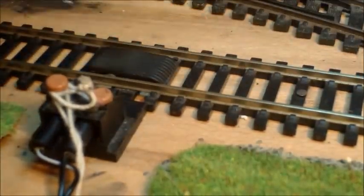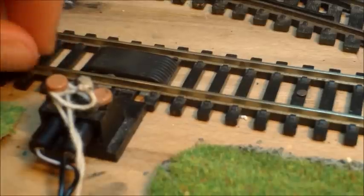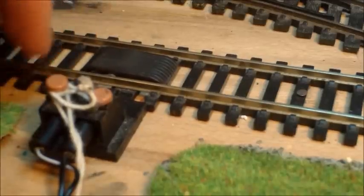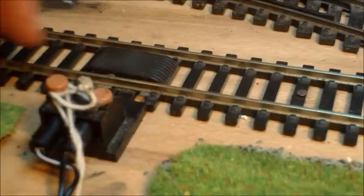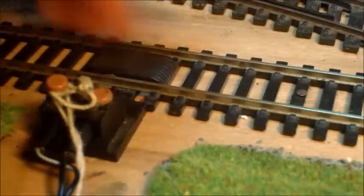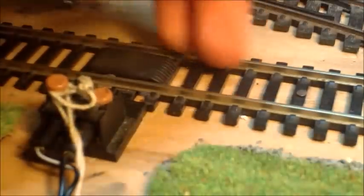So the positive goes to one rail and the negative will go to the other rail. The loco, as we all know, then picks up from the wheels — it has contacts. So it'll pick up from one set of wheels on one side, pick up the positive, go through the motor, make the train move, and then the negative will go back down through the other track.